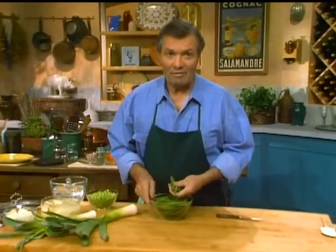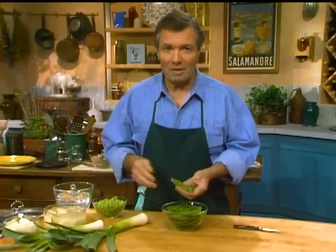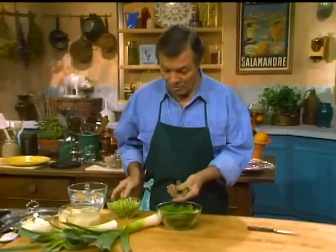I like to use everything in the kitchen. For me, the indication of a good chef — Chinese, French, Italian, Spanish, male, female — it doesn't make any difference, is the use of leftovers or using everything in the kitchen. And today, that's what we're going to do.